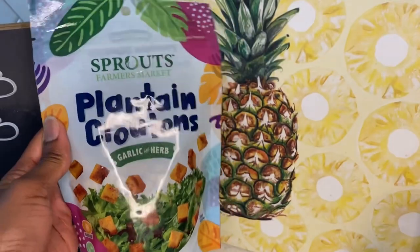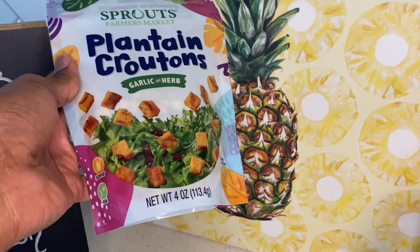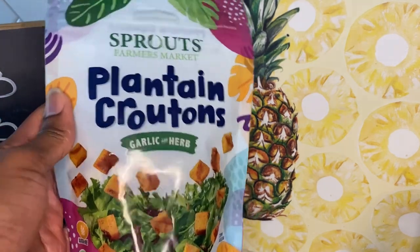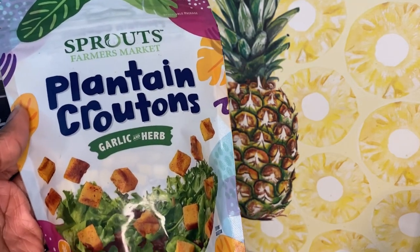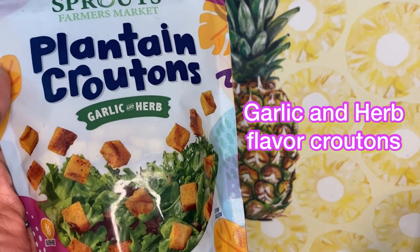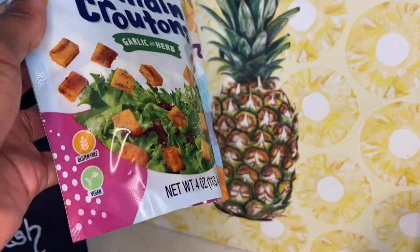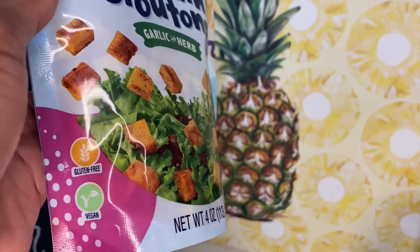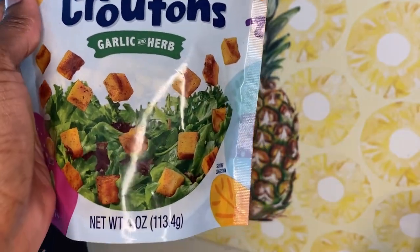And boom. So here is a closer look — I'm trying to not get the shine on it, it's always a struggle with this type of packaging. But here is a closer look. It's the plantain croutons, the garlic and herb one. I didn't mention that in the beginning, but it's garlic and herb, and right there it shows that it's vegan and it's gluten-free. It's gluten-free, okay?